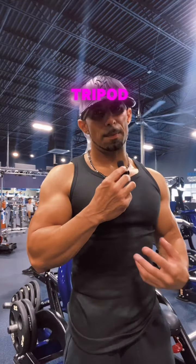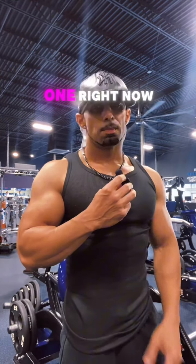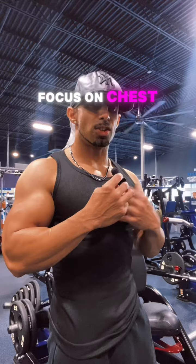All right, y'all. I know I need a tripod — I'm going to get one. But right now, let me show you how I focus on chest.